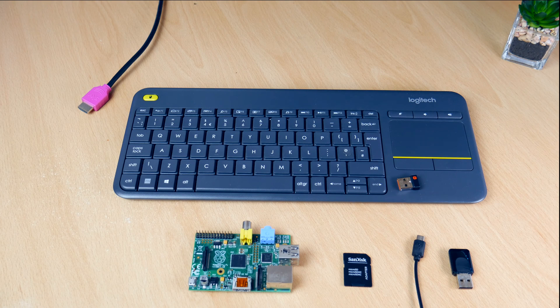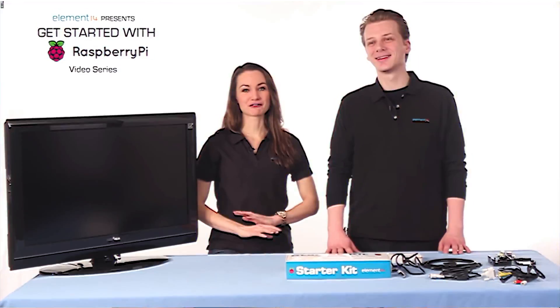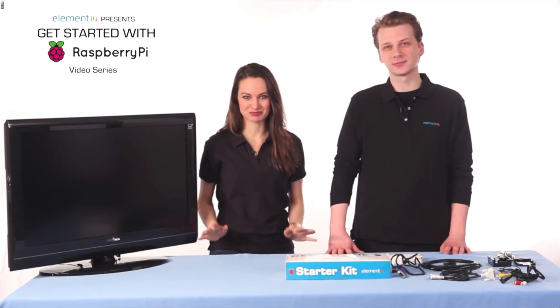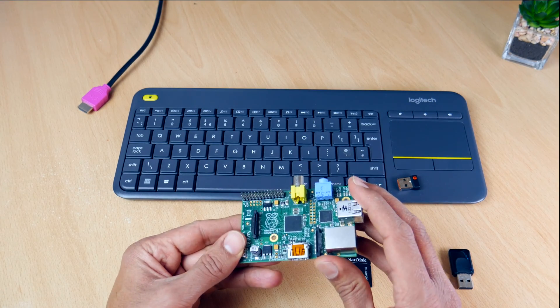Hey guys it's Kay. Today I'm going to be looking at addressing a little problem I have, and that is with the Raspberry Pi version 1. I'm not ashamed to admit I was one of those early buyers who used it for a week and then threw it on a pile of other tech. But now I've decided to breathe life into my version 1 Pi.